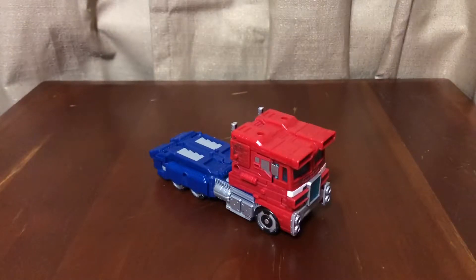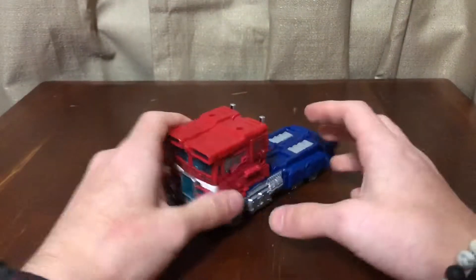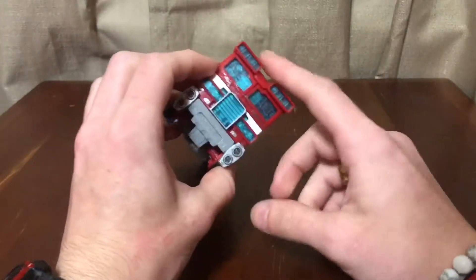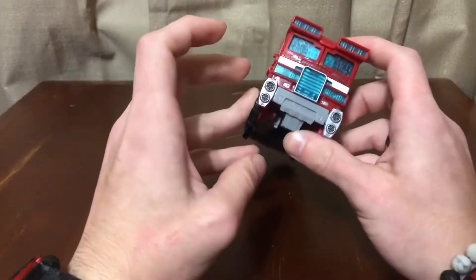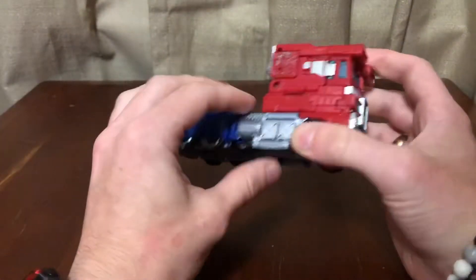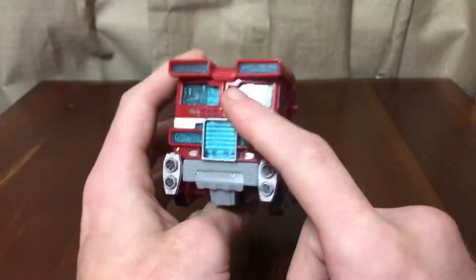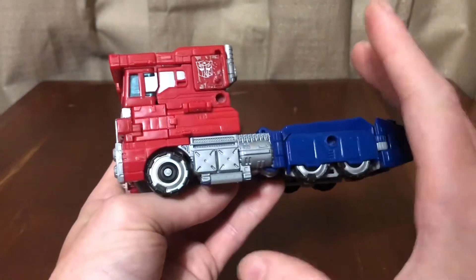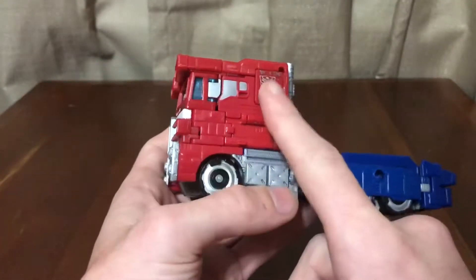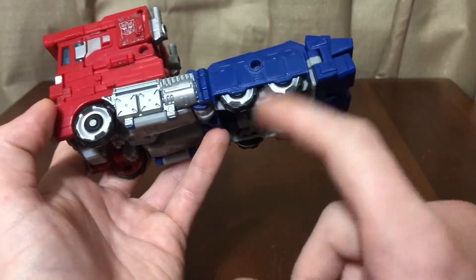Here we have the War for Cybertron Siege Voyager Optimus. I really like this alt mode for Prime — it's a really good Cybertronian truck and I enjoy the aesthetics of it. It took me a little while to get used to this part up here, but now that I have the figure in hand it's not really a problem. There's nice silver paint on the side, and the windows are blue to match the blue on the front. There's some nice battle damage paint from robot mode, and silver on all the rims even the covered ones.